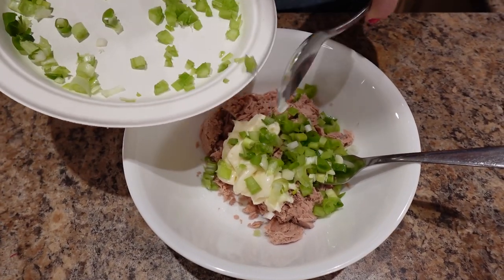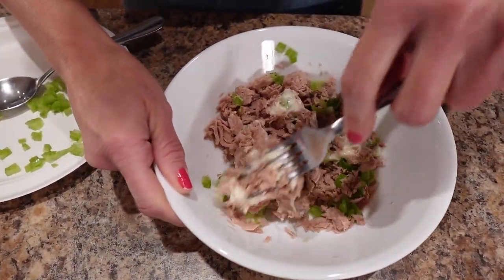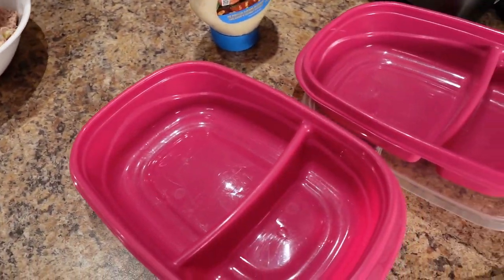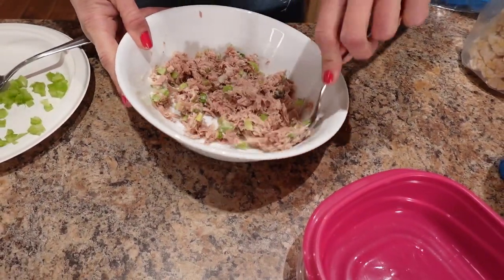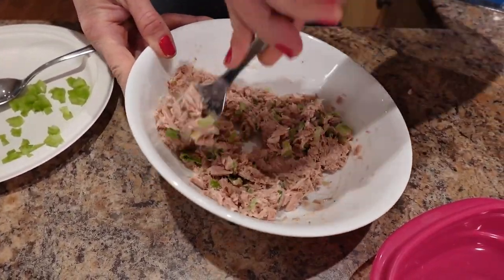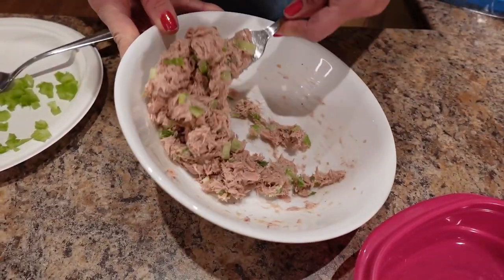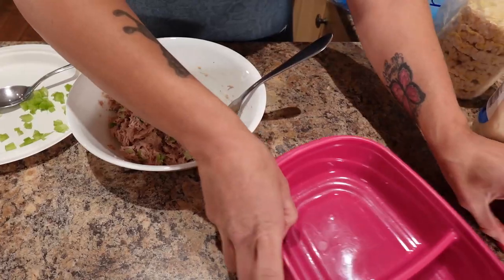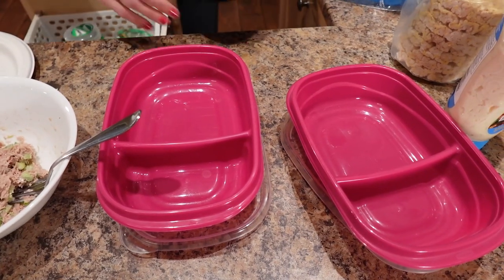I'm going to put in most of the green onion and celery, then mix this up until it's really well combined, and then I'll show you how I divide and portion it out for Sassy and I. Those pink dividing containers I'm using are from Walmart — we love them because they're so easy and portable for lunches. That looks really beautiful. I'm going to divide this into the two containers.